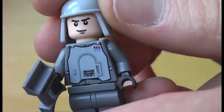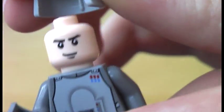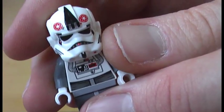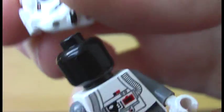Next we have the unique minifigure — the Imperial Officer. This is the binocular here. Nice uniform which is double printed, a loose visor face, and a flimsy helmet. I also have this problem with the AT-AT driver from the 2007 AT-AT set, so I think that's the main issue with this piece. Now onto the AT-AT driver — this is the helmet here, with very nice markings, a double printed uniform, and a black hat under the helmet.